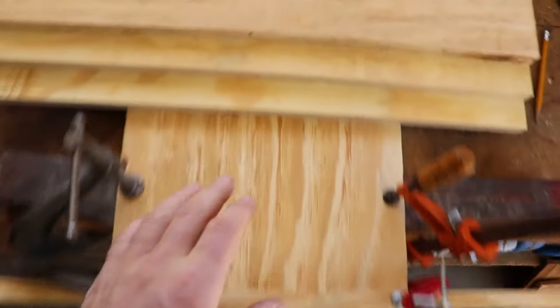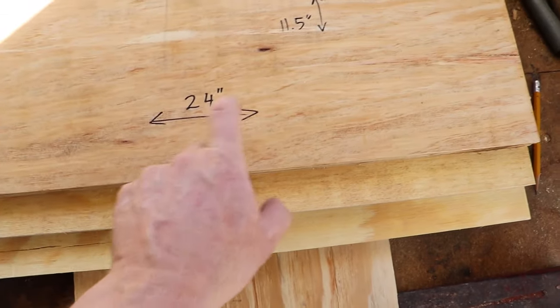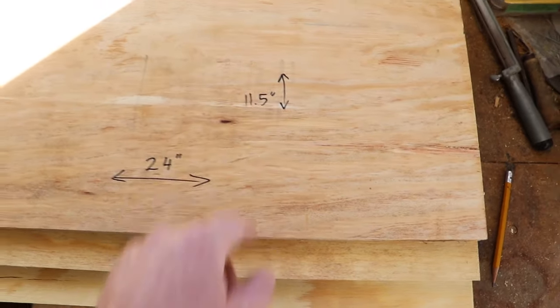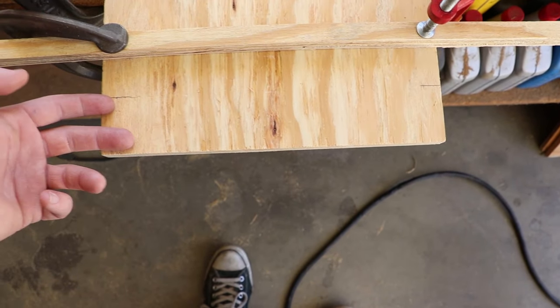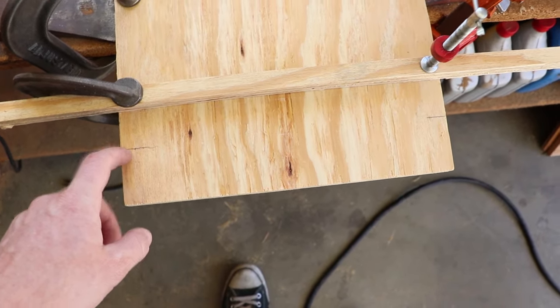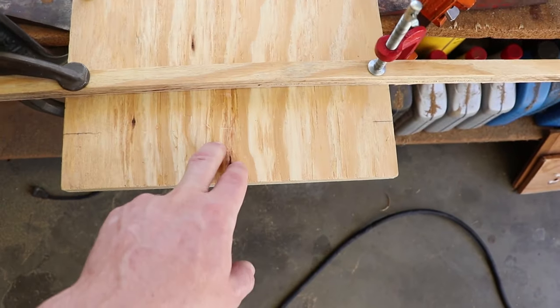I currently have four boards of wood that are 24 by 11.5 inches. For this one, I'm going to take off 2 inches on the 24-inch side, so that will make this one 22 inches long. And this is going to be the top board.